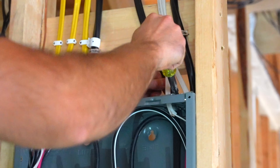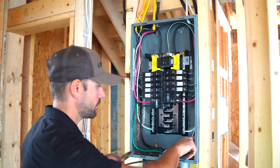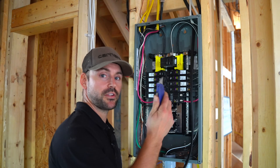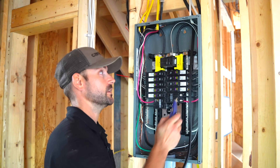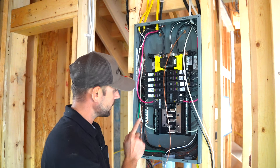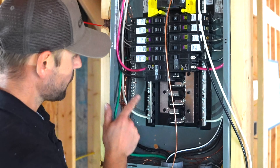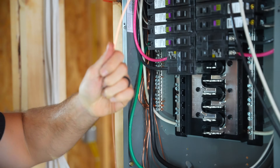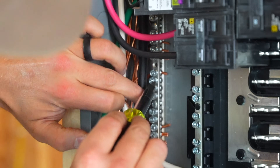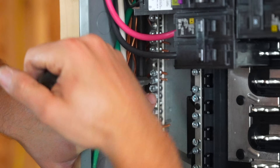I'll tighten up the romex connector. Because this wire has to curl around and land in the ground bar, I'll tuck it in about where it'll be installed, then cut the length. Using a utility knife, I'll strip the sheathing and remove the paper off the bare copper wire. I'm landing the ground wire in the ground bar — because this is a sub-panel you do not mix neutrals and grounds. The grounds and neutrals are on separate bars. I'll tuck the ground wire neatly behind the other wires and tighten the screw terminal onto it.